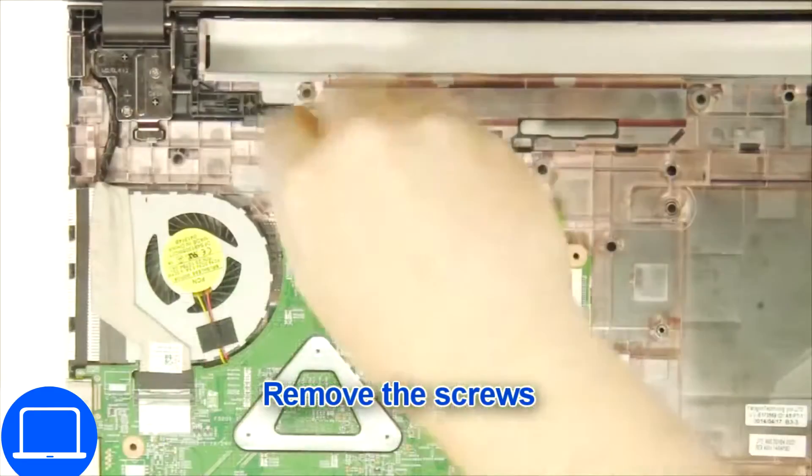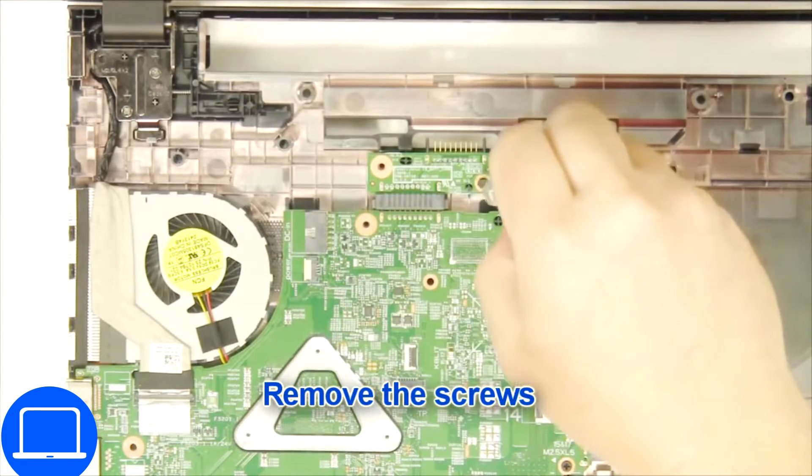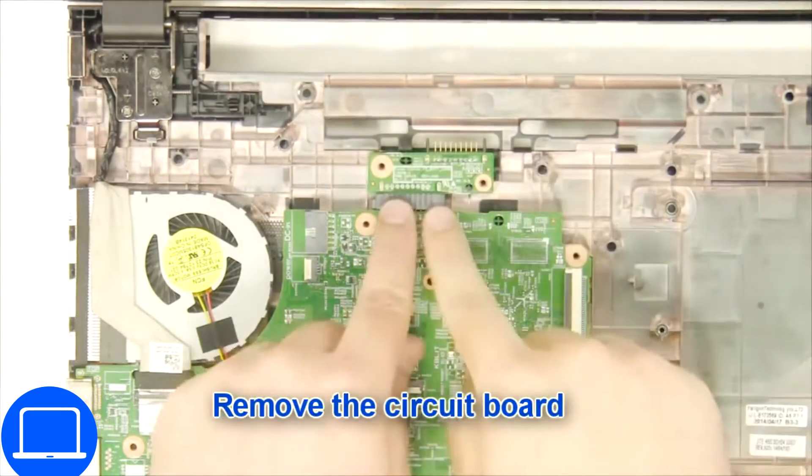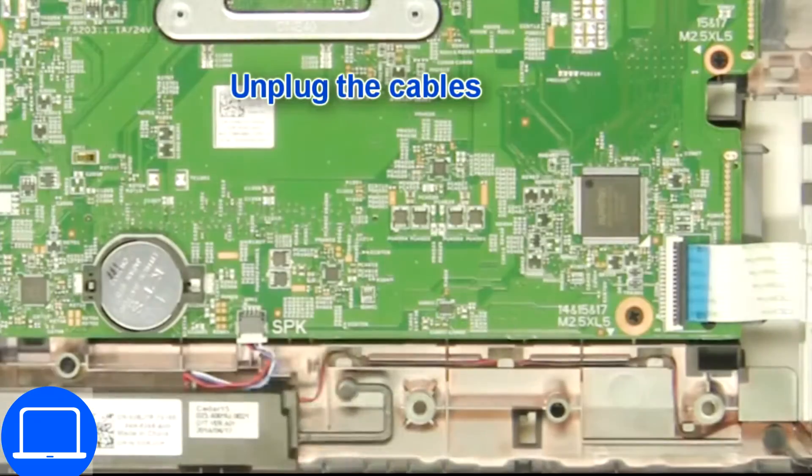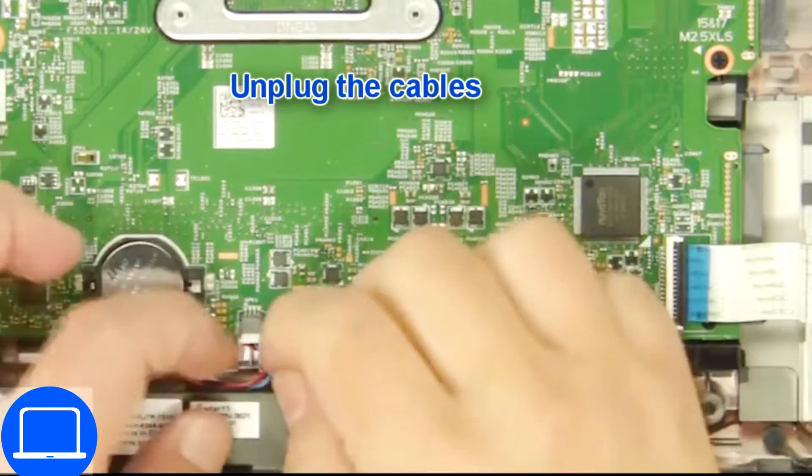Now unscrew and disconnect the circuit board. Now unscrew and disconnect the motherboard.